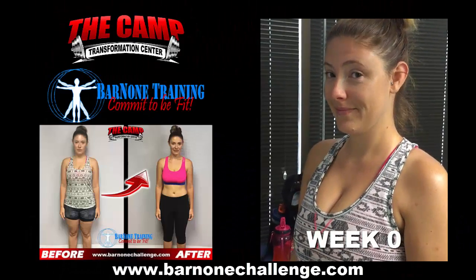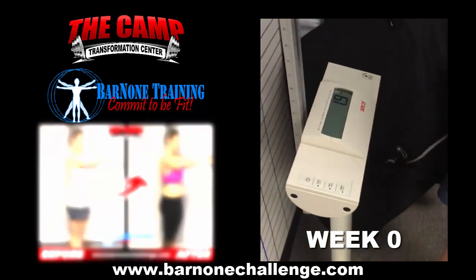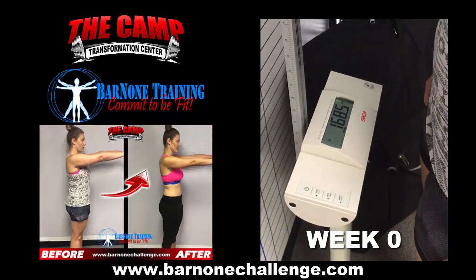We're here with Miss Jen getting her initial camp challenge weight. Hi Jen! Let's step on the scale and see what we're starting with. Starting weight: 168.5. Goal weight: 148.5 or below.